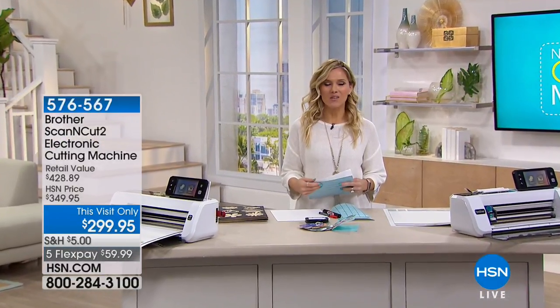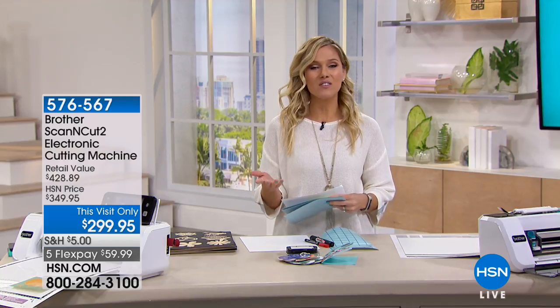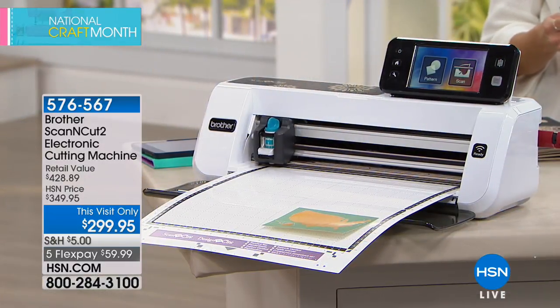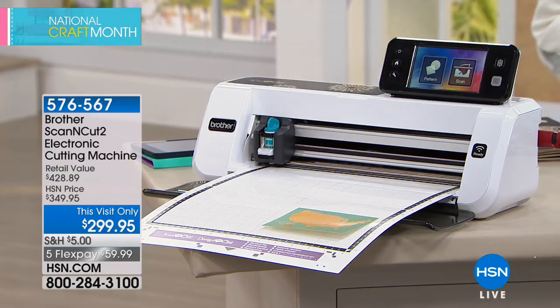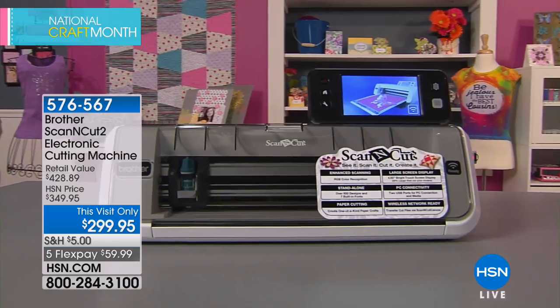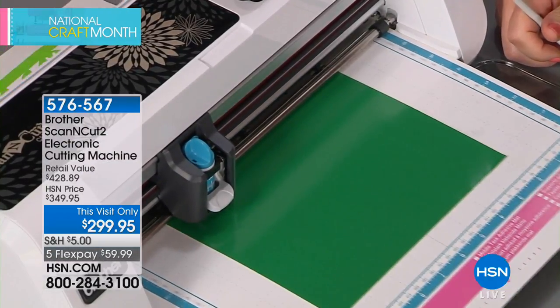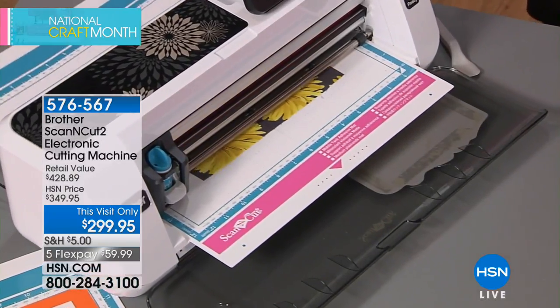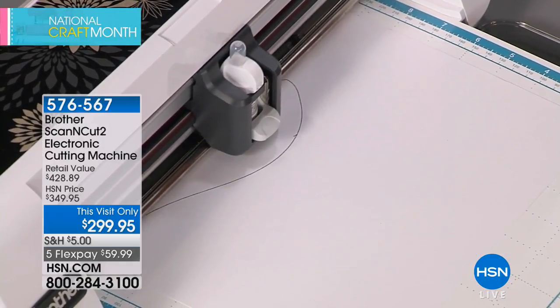National Craft Month is in full effect and we are thrilled — the Brother Scan & Cut 2 is back by popular demand. You haven't seen it since September and it's on a this-visit-only price of under $300. This machine right here might change your crafting game because it is the only cutting machine with a built-in scanner. It's from Brother, does photo quality, you don't need a computer, it has built-in designs, and works wirelessly. Less than $60 on FlexPay — nearly a $430 value.